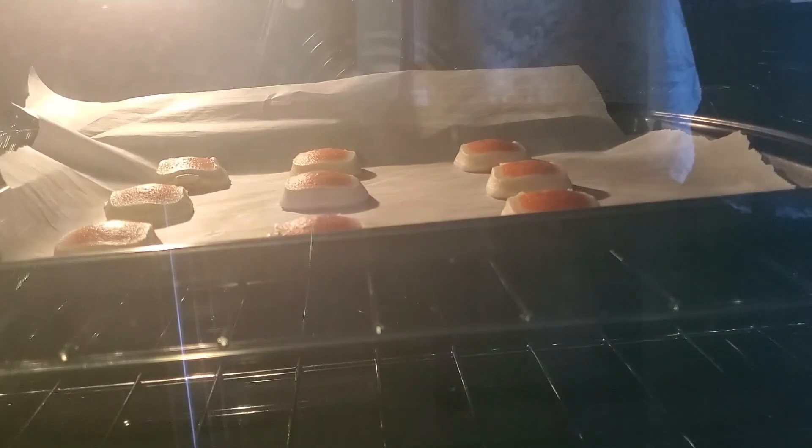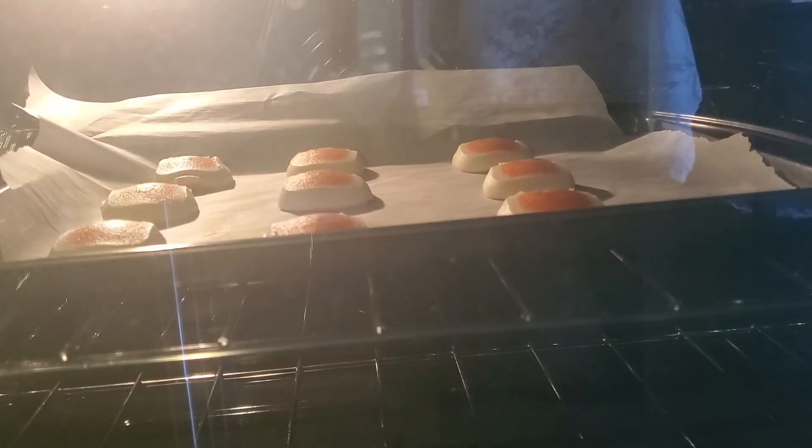But you can sort of see the cookies are starting to rise a little bit. I also saw this really cute cookie recipe for Fluffy Christmas, so I'm definitely gonna be doing that one. Look forward to Christmas M&M cookies.